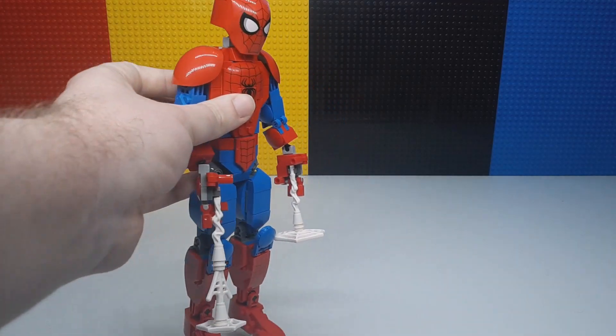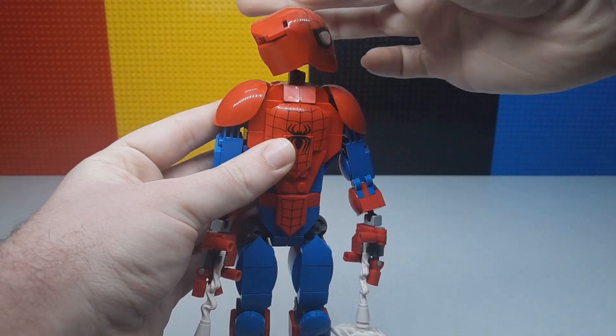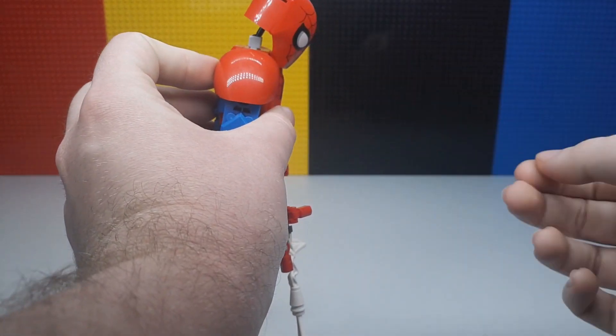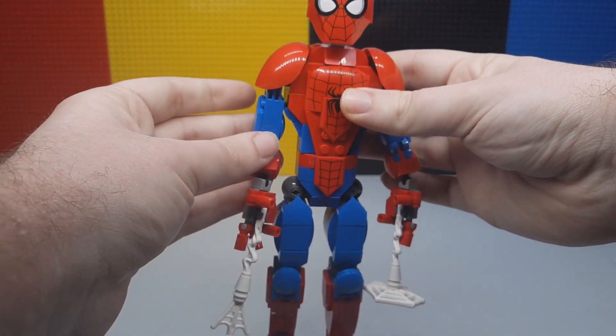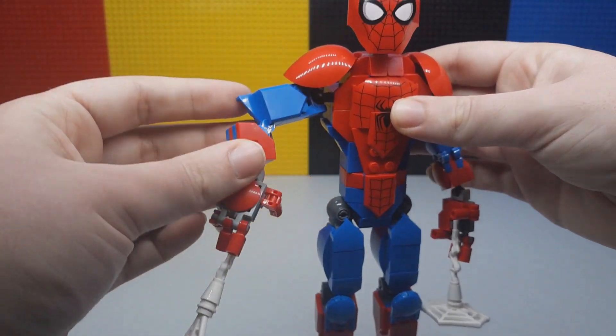They're really like a Lego action figure. You've got movement in the head — lots of movement. You can look up, you can look down. You've got the shoulder pauldrons here which can move. The arms — this whole thing is on a ball joint.